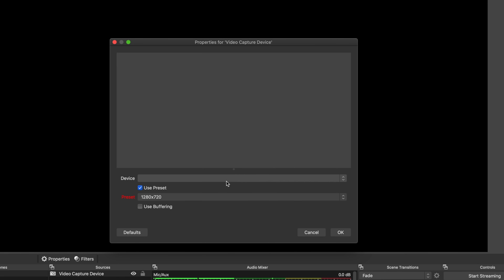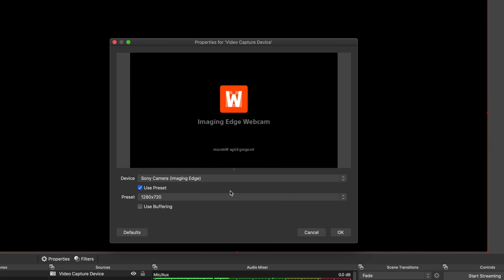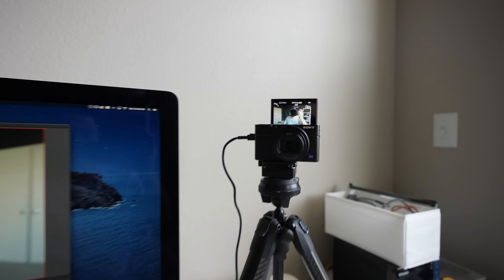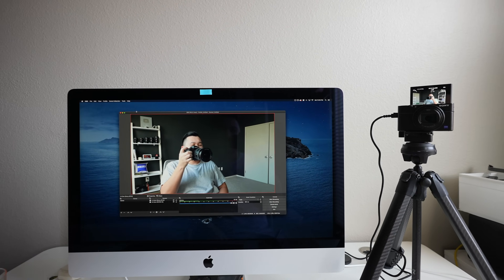Now load Zoom, OBS, Google Hangouts — whatever you're planning on using the camera to stream with — and underneath the camera section, select Sony Camera Imaging Edge. I find the latency on the Mac to be very minimal and it works great.